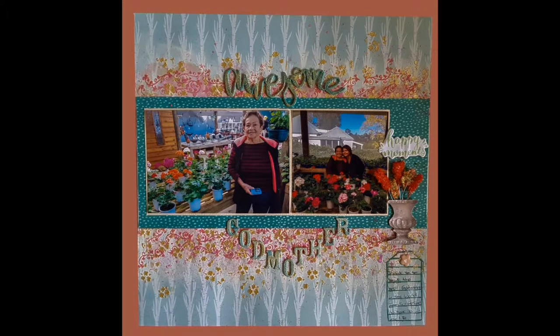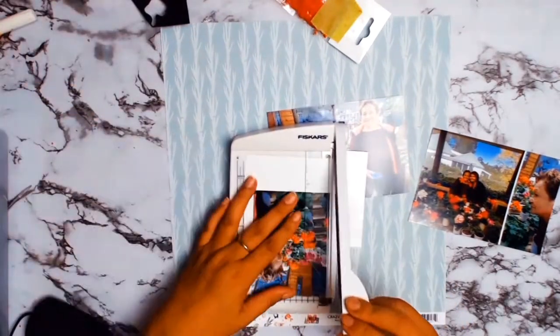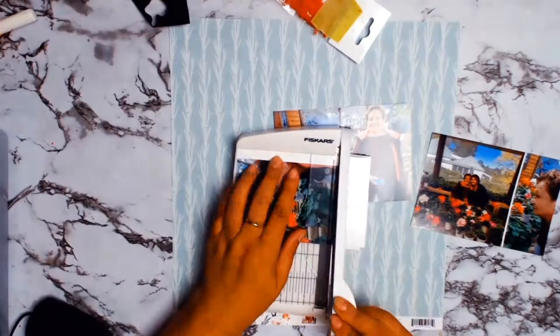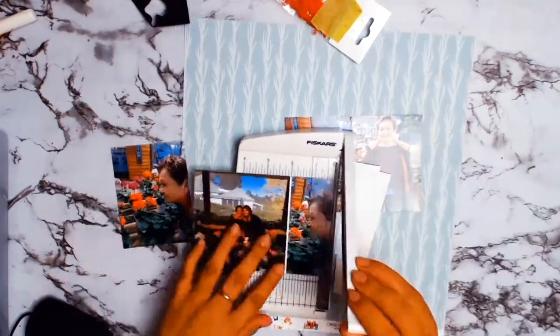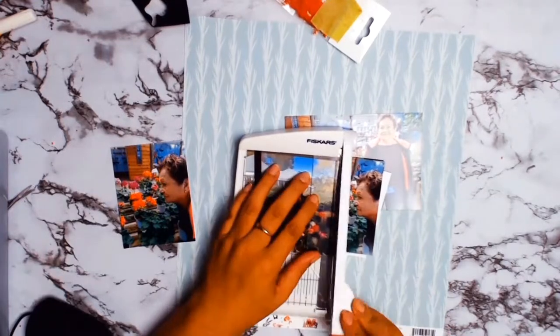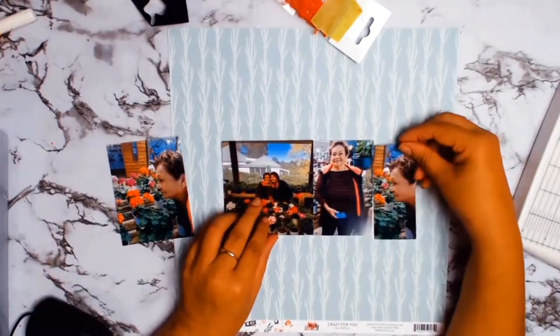A very big welcome to everyone. Today I have another 12 by 12 layout for you, but this time I am scrapping my wonderful godmother. I am so blessed to have her in my life. She has always been there for me and I'm just so grateful for everything she has done for me.